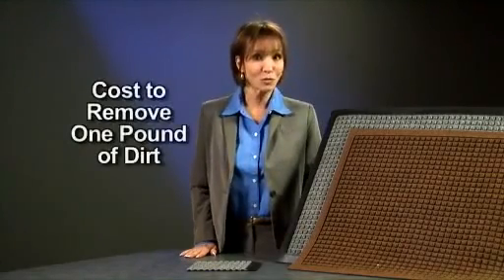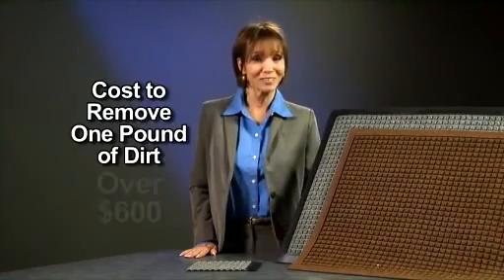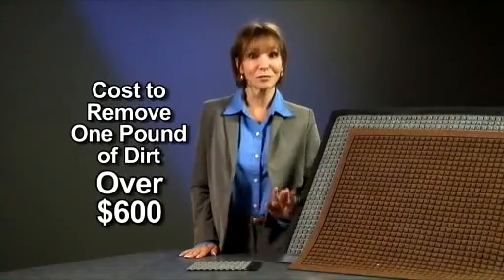Hi, I'm Gina. Did you know that 70 to 80 percent of dirt, dust, and grime in a building are tracked in from the outside on the shoes of the people entering the building? It's even been estimated that the cost to remove one pound of dirt from a building can cost over $600.